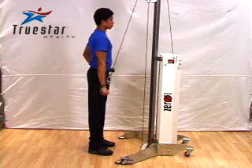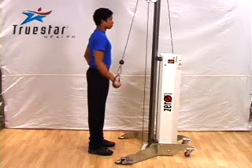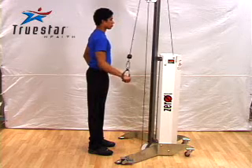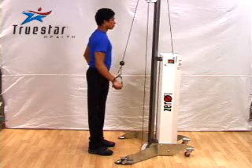Keep your upper arm still and slowly pull the handle down and back until your arm is fully extended. Hold the position in full extension for a moment and then resist as you return to the starting position. Repeat the movement on each side for the desired number of repetitions.